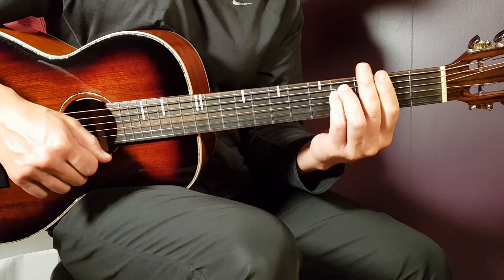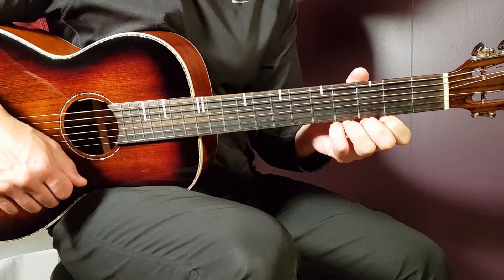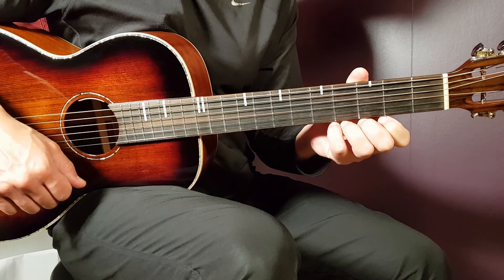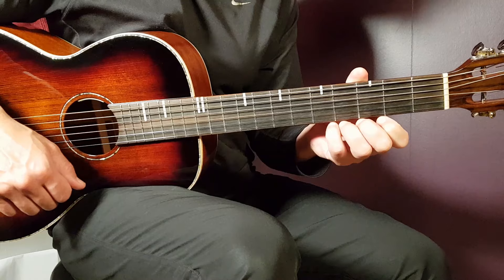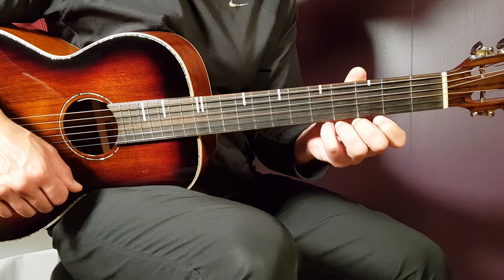All right, boys and girls, welcome to Gordon Guitar. We have Blink-182 — I think I recognize that name — and you as well. They've been here many times, a legendary band, and this time we have a song called Can't Go Back.